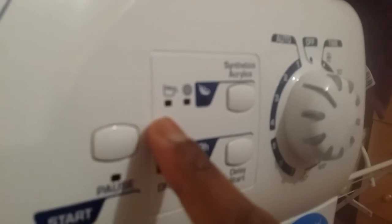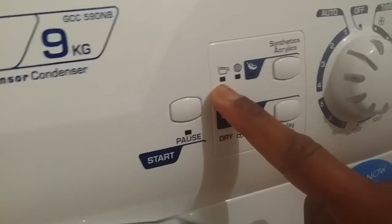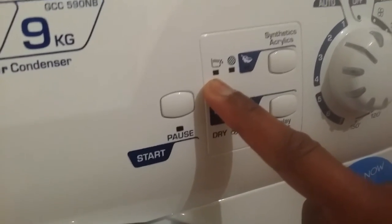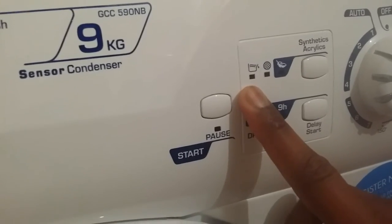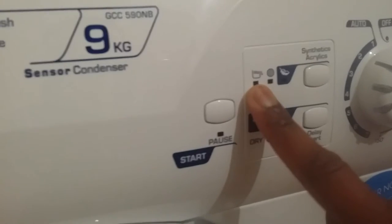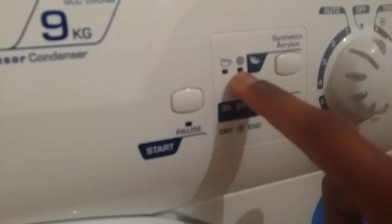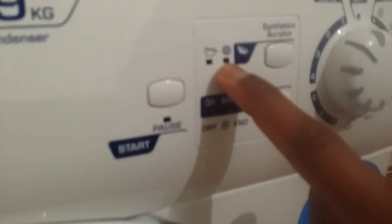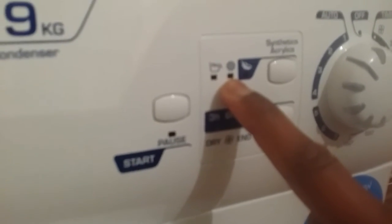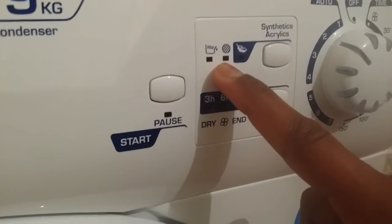This button here is the on/off and pause button. This indicator shows that the condenser is full, so you have to empty it — the tumble dryer will stop and pause when the water collector is full, and this red light will come on. This other light is for the mesh filter which collects fiber waste; if it's full, this light will turn on and the dryer will pause.